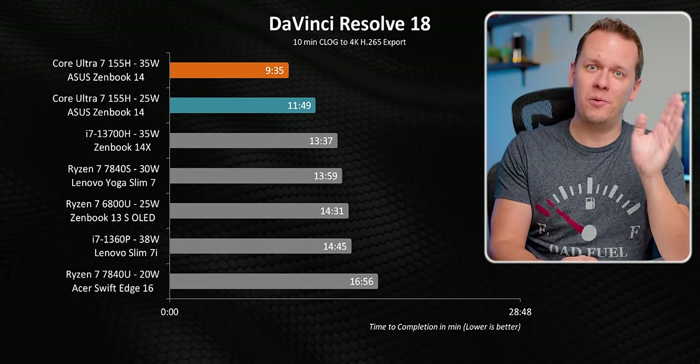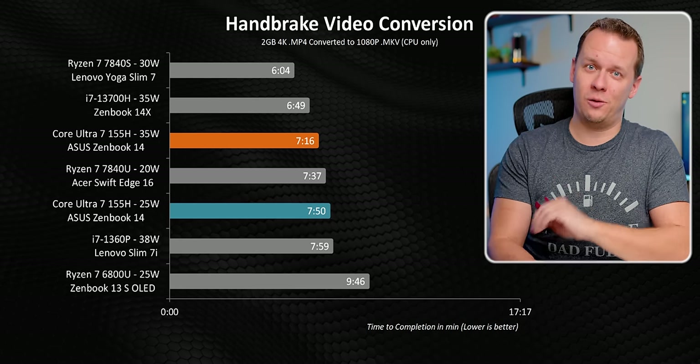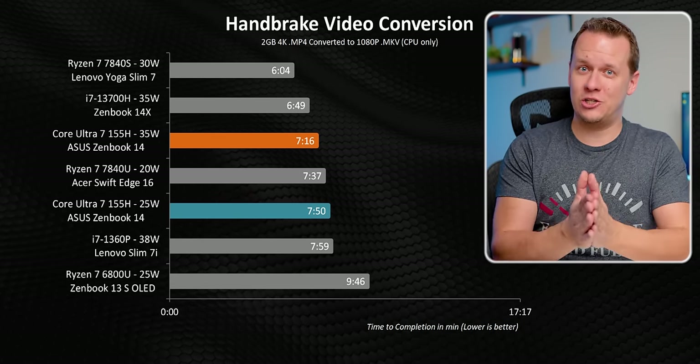At times, these new processors are unbelievably good, but there are also a bunch of teething problems here too. But now that we actually have had a chance to test Meteor Lake, what exactly is it? And after years — and I mean years — of stagnation when it comes to Intel CPUs in the laptop market, does this new CPU or this lineup of new CPUs actually bring anything new to the table?